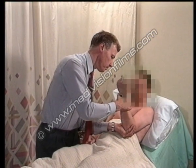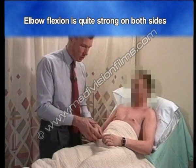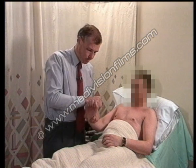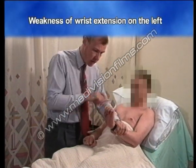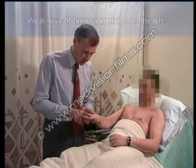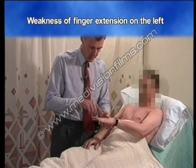Bend your elbow up. Elbow flexion is quite strong on both sides. Bring your wrist up — that's weak. Keep your fingers out, don't let me push them down — that's weak on the left as well.